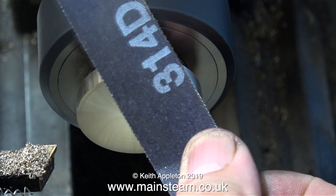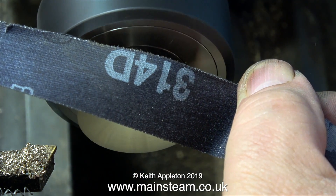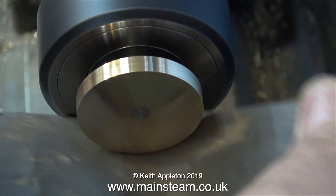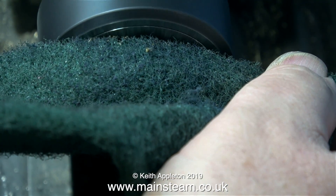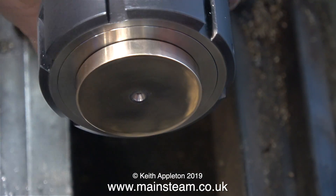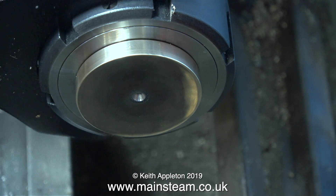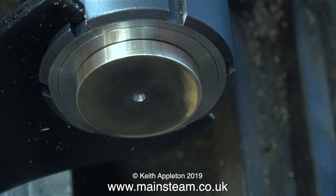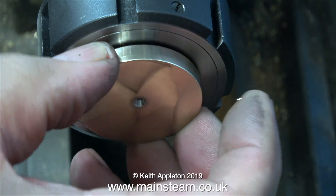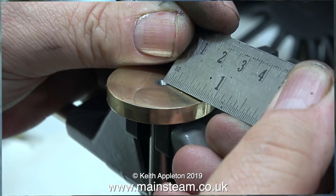What I'm doing now is removing sharp edges from the crank web, using some emery cloth, followed by wet-and-dry sandpaper, and finished off with a piece of Scotch-Brite. To finally finish the job before removing it, I centre-drilled down the middle. Larger crankshafts are generally turned between centres and have centre holes in each end, so this centre serves no purpose other than to be ornamental. That's it for the turning operations in the lathe.